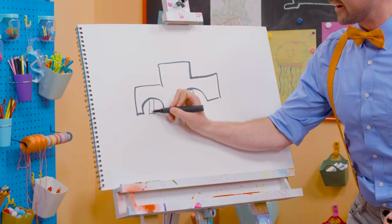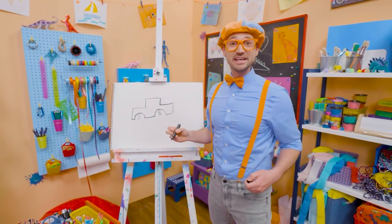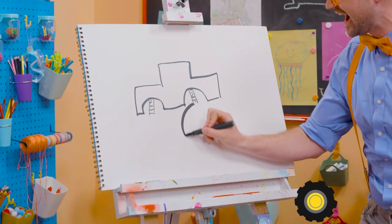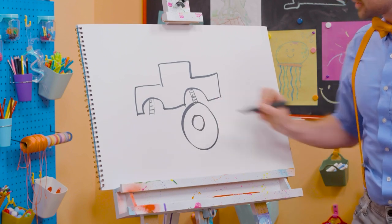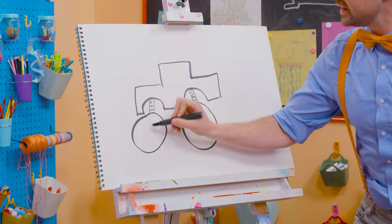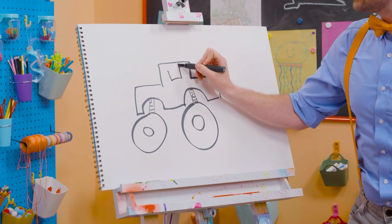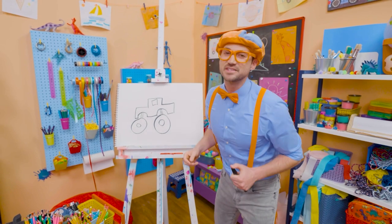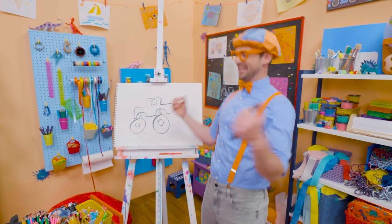Yeah! All right, there we go. And what's it missing? Giant wheels and tires! Yeah! So two big circles right there, and two big circles right there. Then, a square for a window. Wow! Now, does that look like a monster truck, or does that look like a monster truck? Yeah!